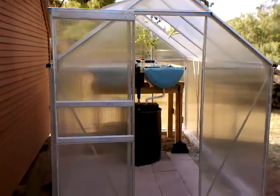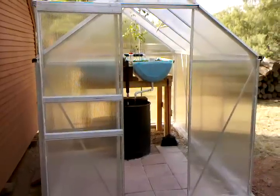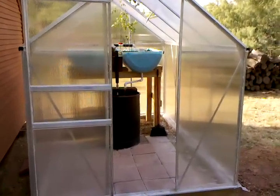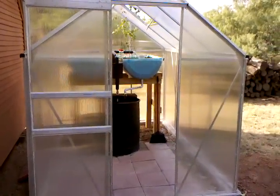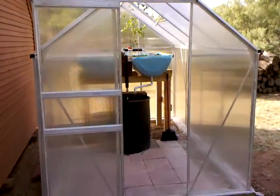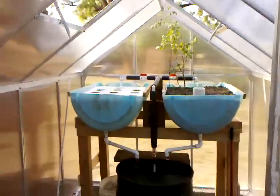Hello everyone, this is Austin and I'm here with my aquaponics setup. This is a Harbor Freight 6x8 greenhouse. It took me about two days to build, and altogether this project took me about two weeks working off and on. I'll take you on in — this is May 31st, 2011.